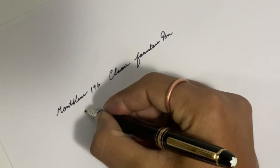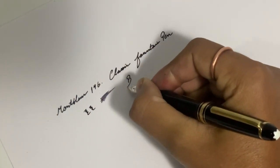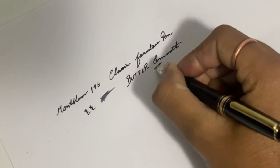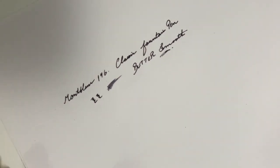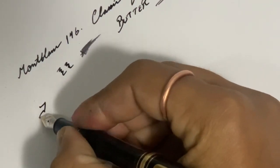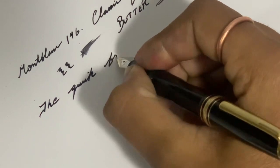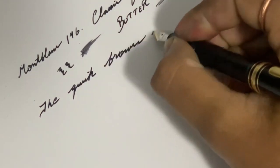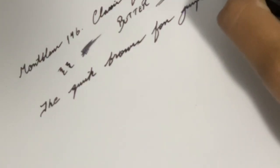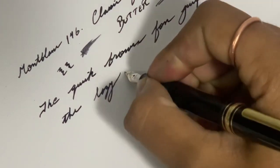The nib writes butter smooth. And now writing the pangram: 'The quick brown fox jumps over the lazy dog.'